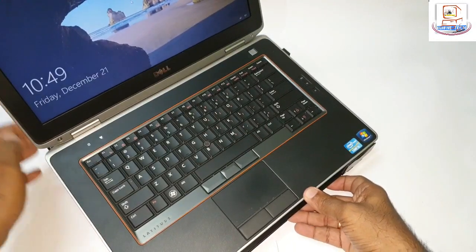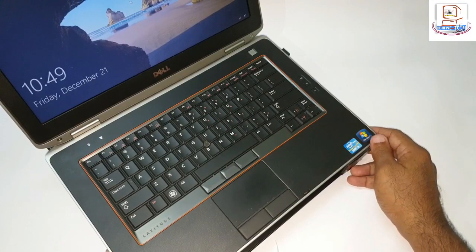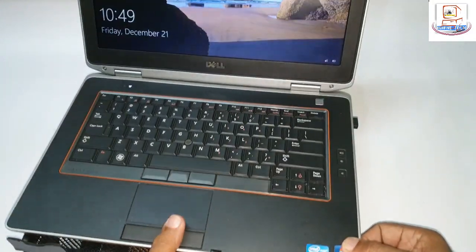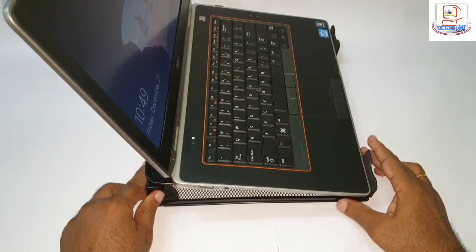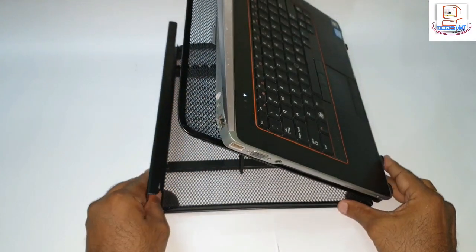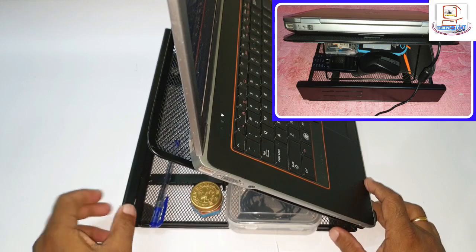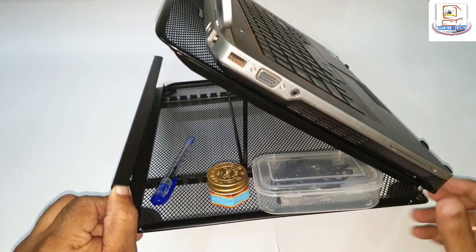It brings your laptop screen to eye level, thus eliminating strain on your eyes and neck pain. Now let me bring it to the top level — underneath there is enough space to keep your utilities too. In spite of that, there is space for air to circulate in and out.